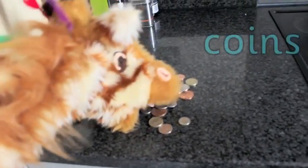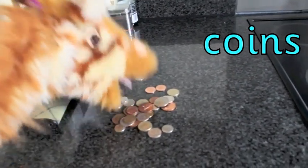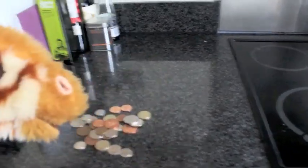Oh, Geraldine, you found lots and lots of coins. And coins has the oi sound with the oi spelling. Well done, Geraldine. You're very, very clever today. Good girl.